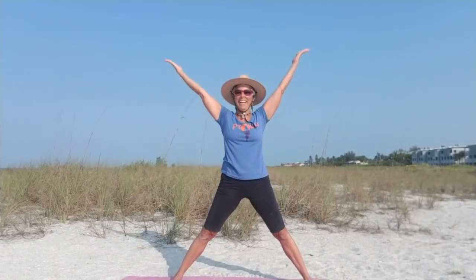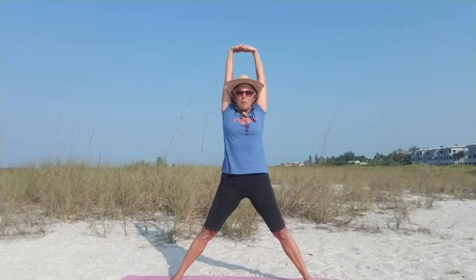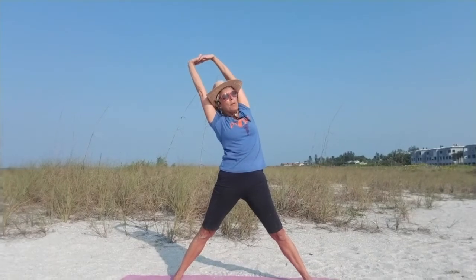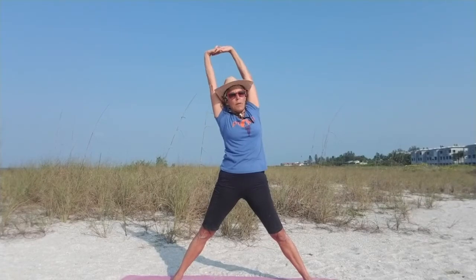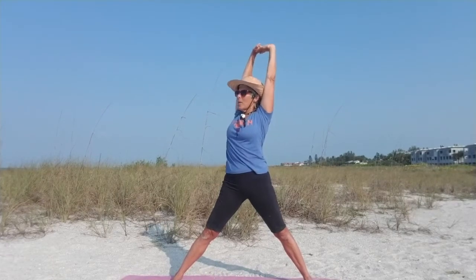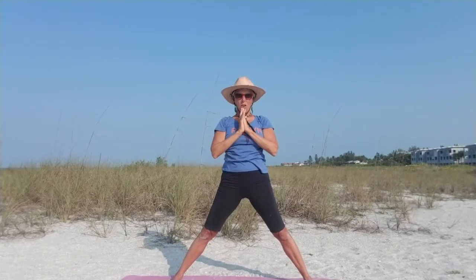Reach up. Arms out, do a little back bend. Lean over to your left — while you're over there, just turn your heart up so you've got really strong legs. Take another breath, come back to center. Lean over and turn so you're looking up at the sky or the ceiling. Take another breath and come back to center. Bring your hands to your heart, take a breath.